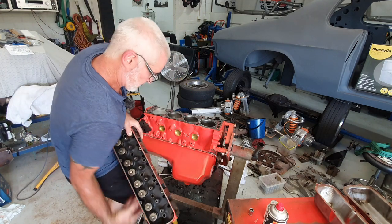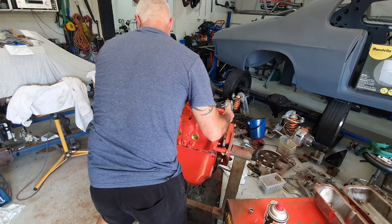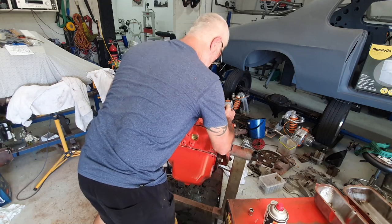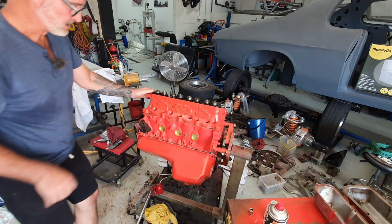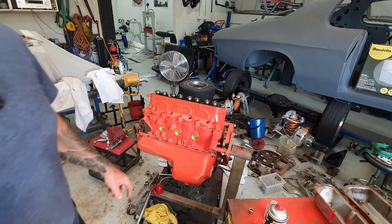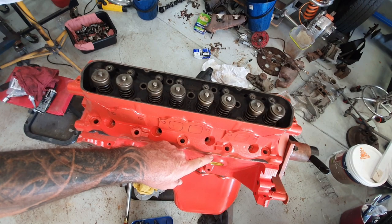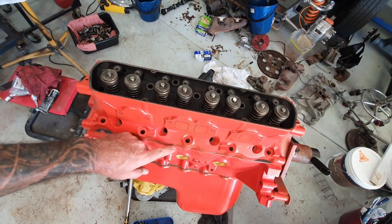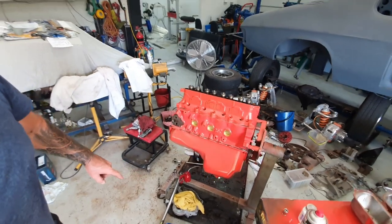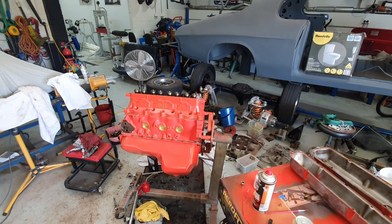Now you can kind of see why I did all that preparation earlier — painting around the block face. You can't see raw metal from the casting in that gap between the block and head. It's all painted, otherwise you'd see raw steel right there. So if you want to do a neat job on your engine, make sure you get that done. There are also three different sized cylinder head bolts on these Holden engines. The external ones are the short ones. Then there's the middle-length ones which go in the two centre ones, and there's longer ones which go in the outer positions.